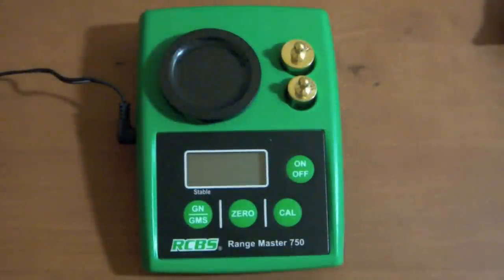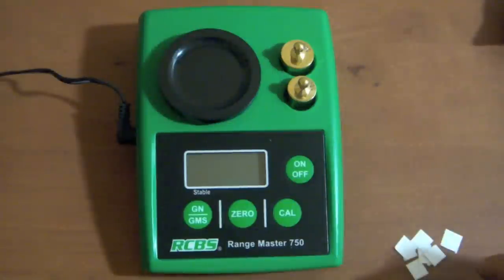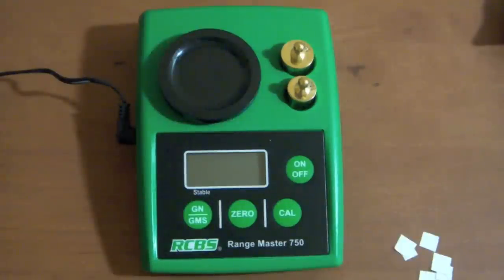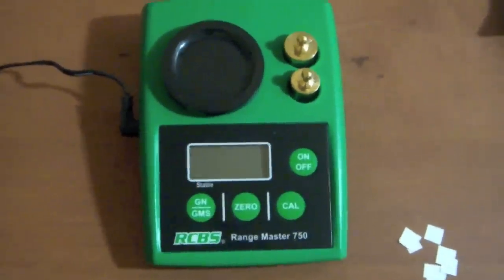Hey guys, here's a quick video response to AZ Popolis. He did a video the other day where he was testing his beam scales with 1/16th and 5/16th little cut-up pieces of paper, testing how many of these papers to throw on there before the scale started reading. He had a Lyman and a Lee beam scale — I believe it was like two or three. Going back and forth with some comments, I said I'll give it a try on my RCBS range master, which I just picked up this weekend because I was looking for a scale.